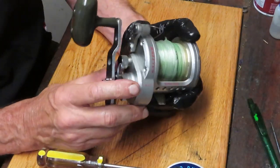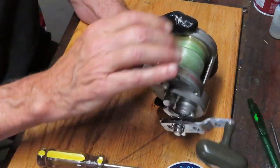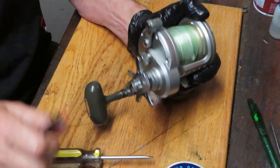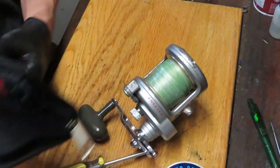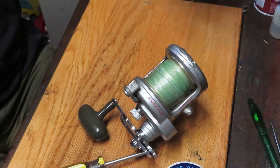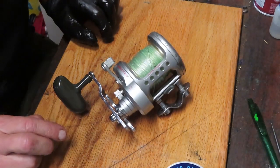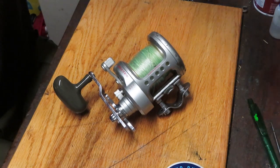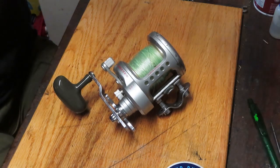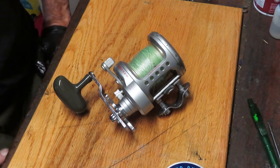That's the full service of your Daiwa Saltist 40H. It's a beautiful saltwater reel — this one's all cleaned up and lubed, ready to go fishing again. I hope you've enjoyed that. If you did, please like the video. I encourage you to subscribe if you like these types of videos, and I welcome questions and comments. To our first responders and essential personnel, thank you for everything you do to keep us safe. Please stay safe, stay well, stay watching. Have a great time on the water — keep your tackle ready to go fishing because you never know when they're going to bite. This is Dennis with Second Chance Tackle. Have a great day.